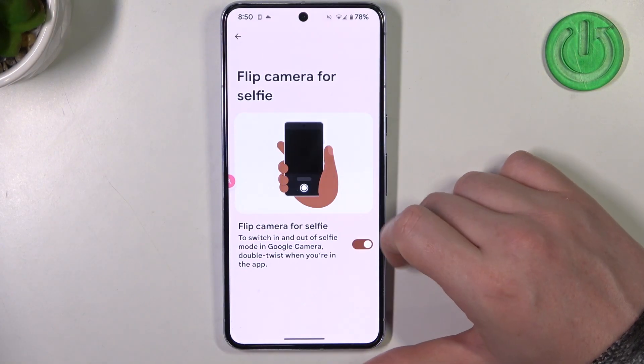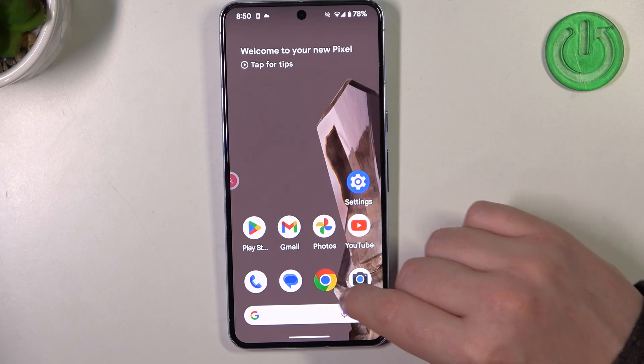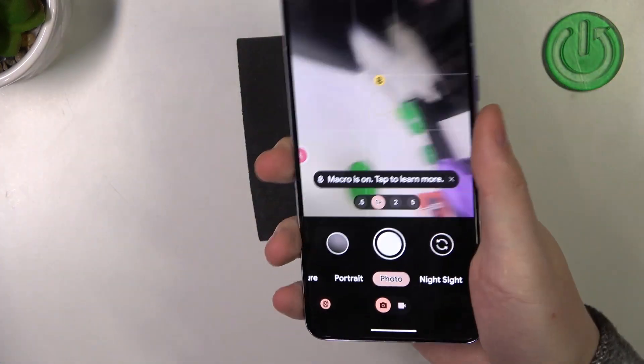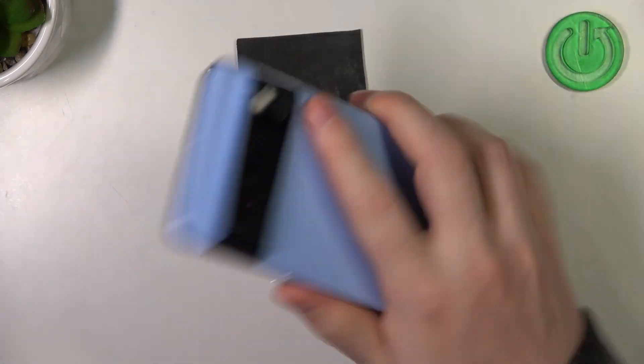Next is flip camera for selfie. When you enable it and go to your camera, basically flip your phone twice and it will change to the front camera.